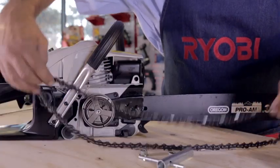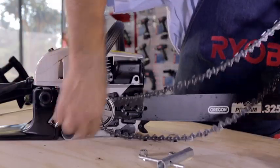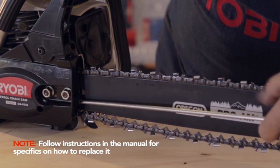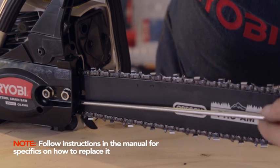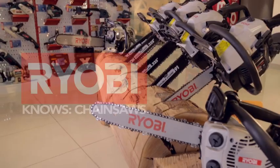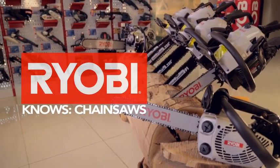If your chain becomes worn or stretched, you will need to replace it. Follow the instructions in the manual that came with your chainsaw for specifics on how to replace it. Ryobi — power tools that won't quit.